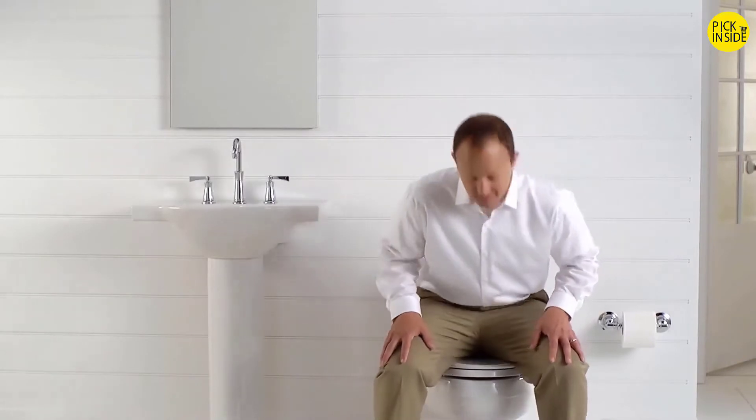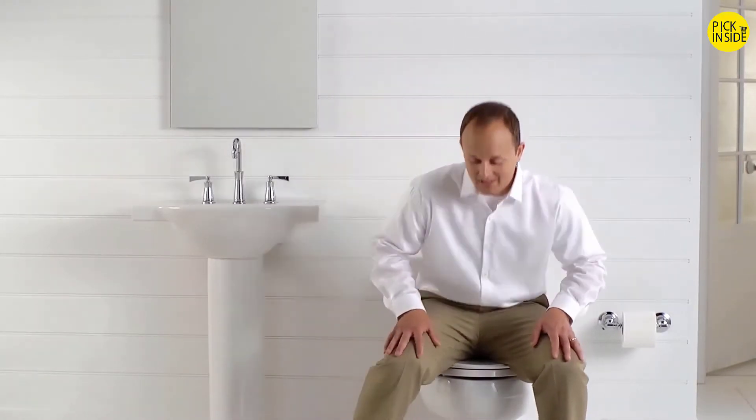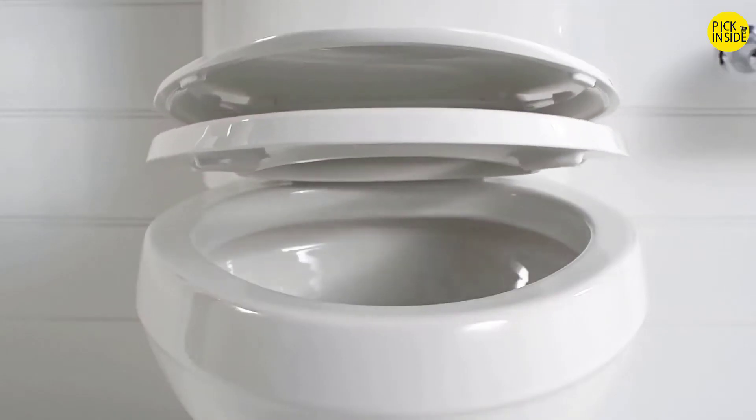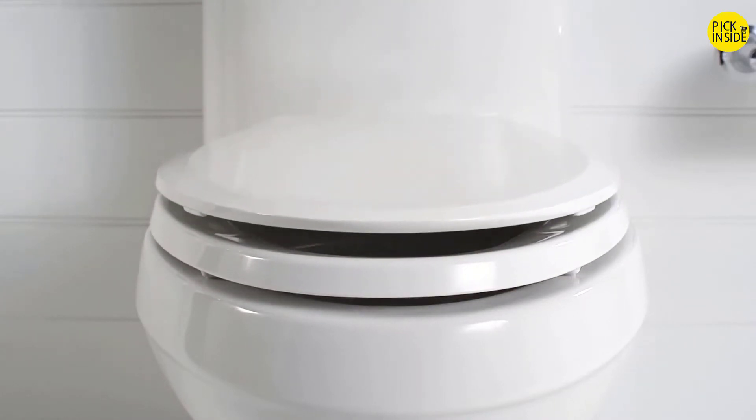You can see when sitting, the bumpers hold the seat securely in place and prevent the hinges from breaking. In fact, it's so effective, the seat does not have to be installed for it to work. Grip-tight Q3 seats include Kohler's QuietClose technology, a feature that eliminates slamming.